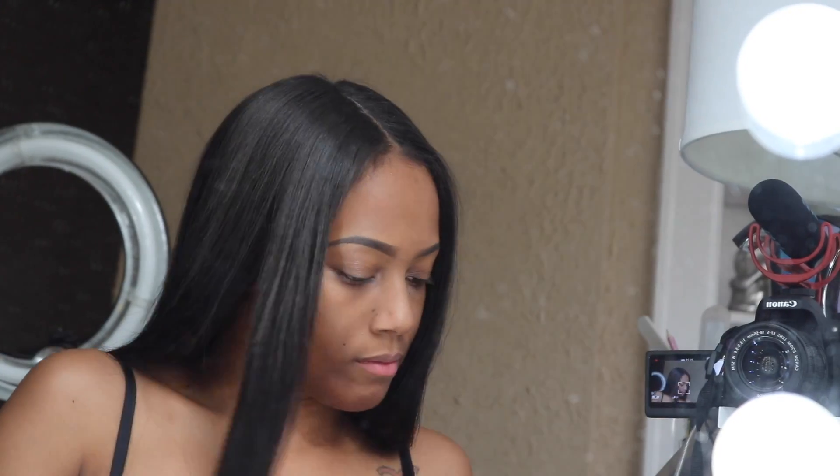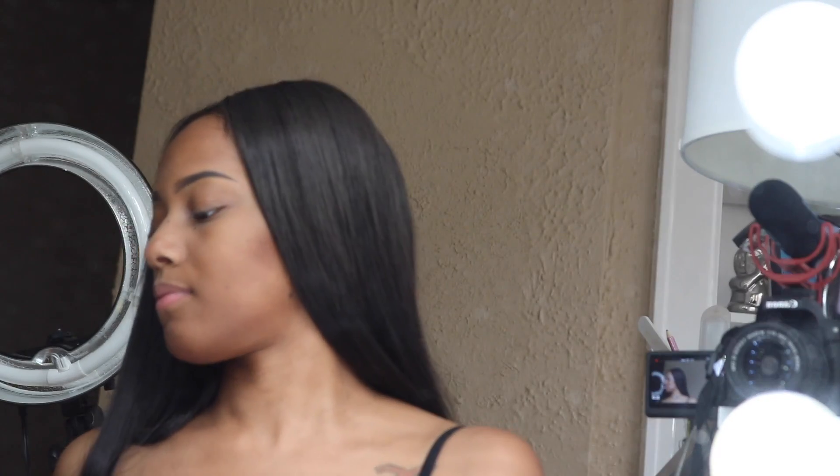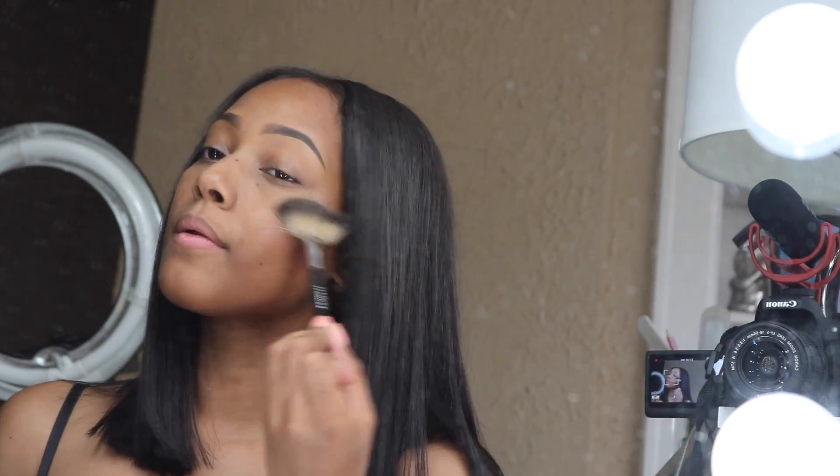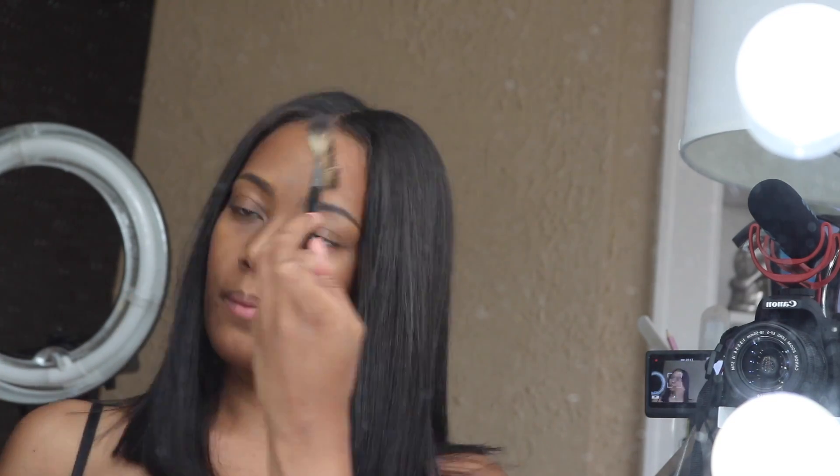I'm going to contour with Blunt by MAC — not doing a cream contour, just a little bit of powder to chisel my face. This hairstyle is blunt so your face has got to be blunt too. Adding a little bit of blush — I'll have all the products linked below. For highlight I'm using the Urban Decay highlighter called Lit. It's a perfect highlighter when you're not wearing a lot of makeup because it's very light but still visible and buildable.